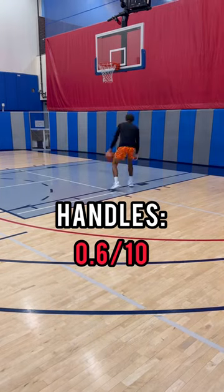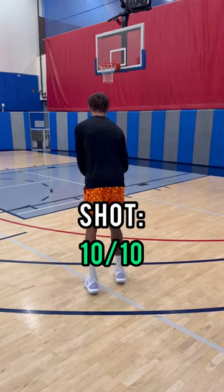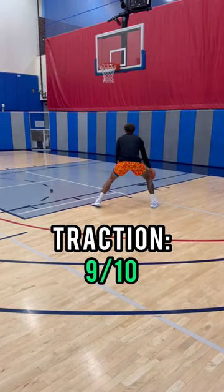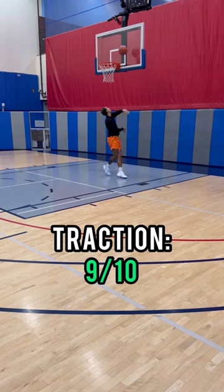Here's my first shot in these shoes. I'm a shooter, 10 out of 10 — I can shoot in any shoe. So traction is actually a 9 out of 10. Not bad. Let's progress.